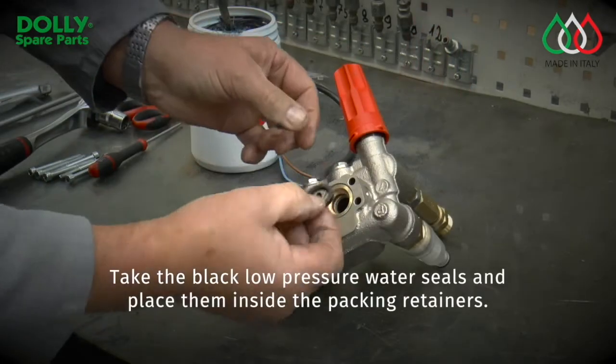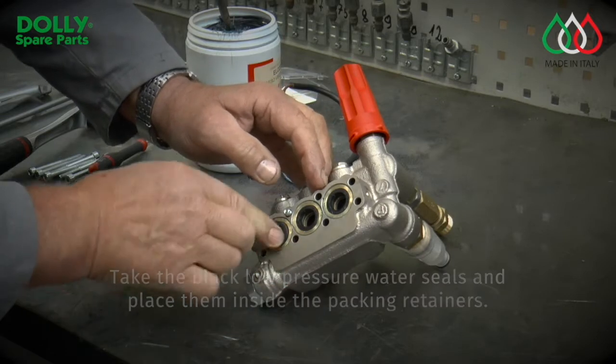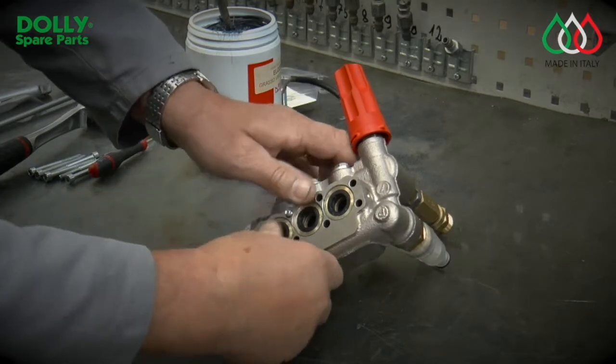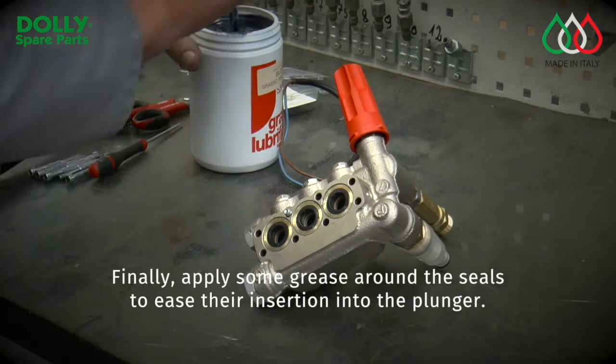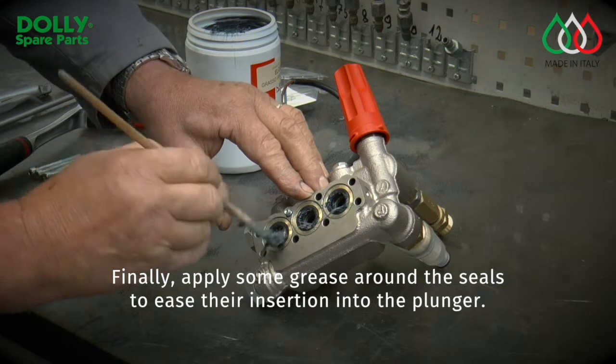Pack low-pressure water seals and place them inside the packing retainers. Finally, apply some grease around the seals to ease their insertion into the plunger.